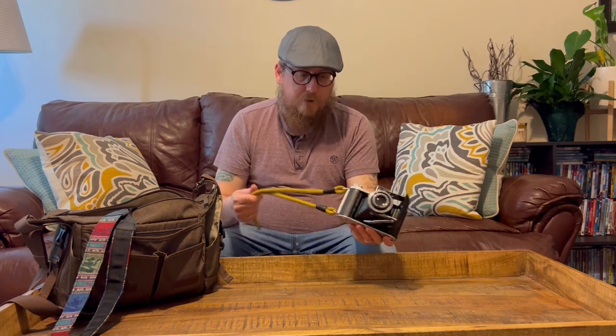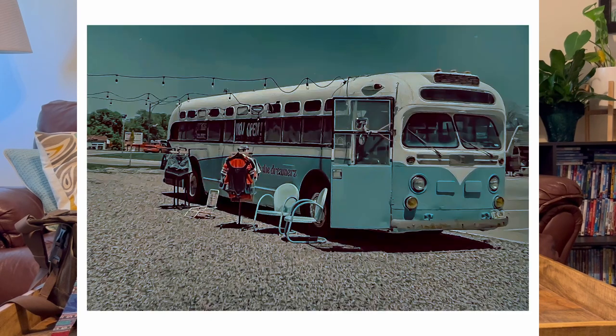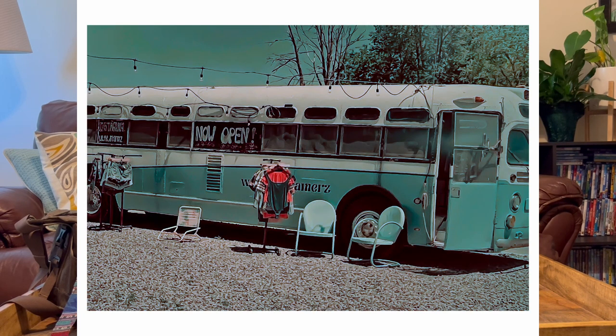Outside of that, I just really liked this camera — it's done a really good job. I took just a few shots in town of this old blue bus that somebody is running kind of like a vintage clothing store out of. It came out really cool. This bus has been here for a few years and I love just coming by every so often and taking some shots of it, so I have a lot of shots from different cameras as well.